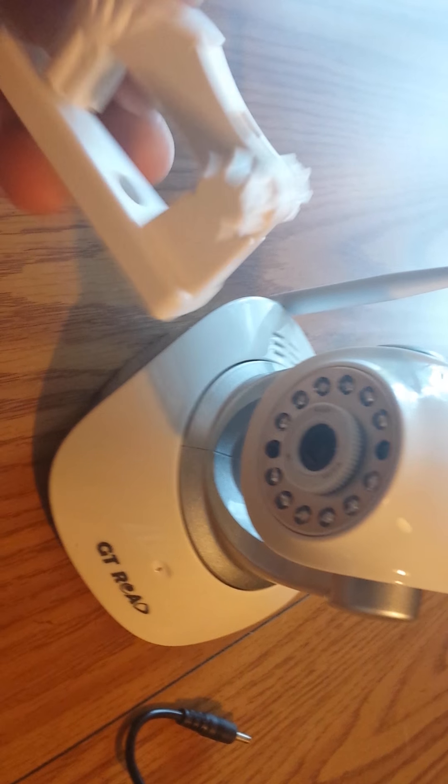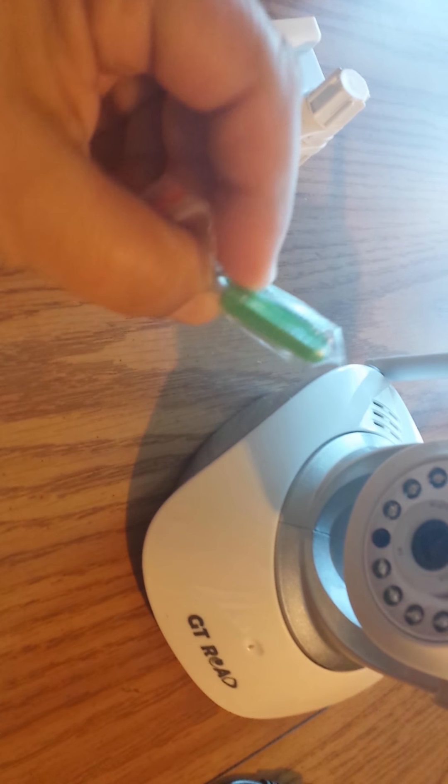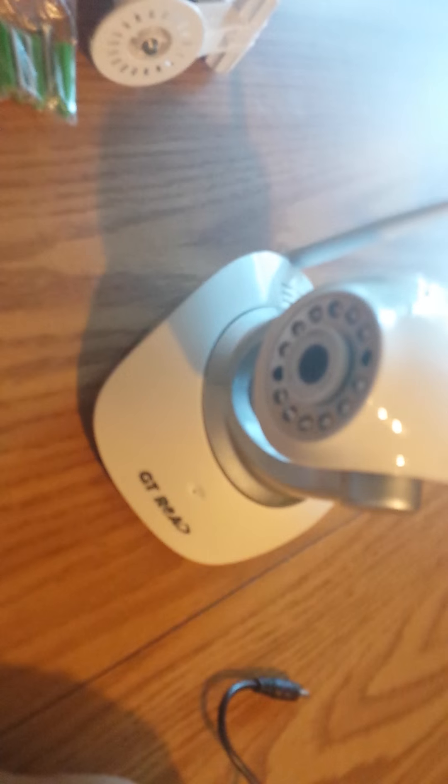Here's what you get. Here is your camera, and of course you get the mounting bracket, the screw set, the cord, and of course the instructions. The instructions are very thorough and easy to understand.